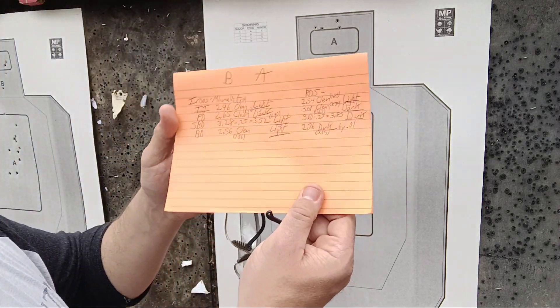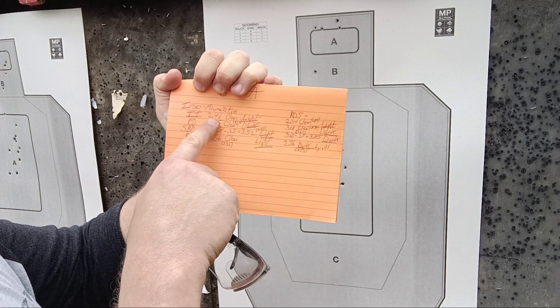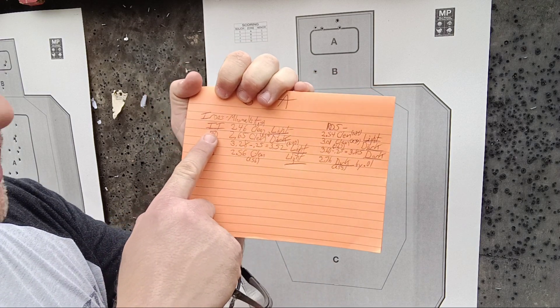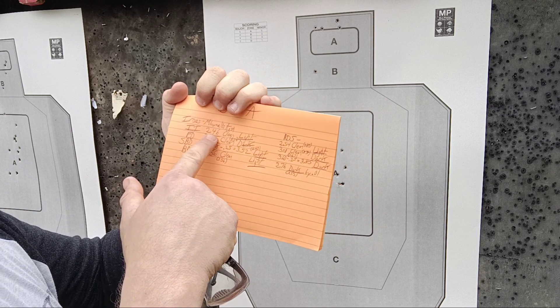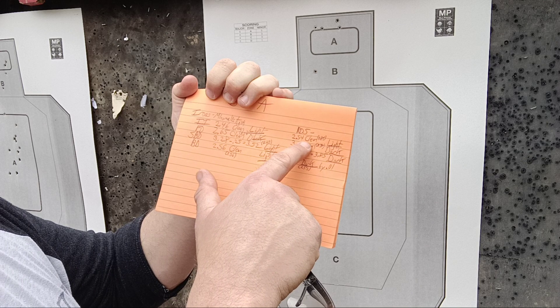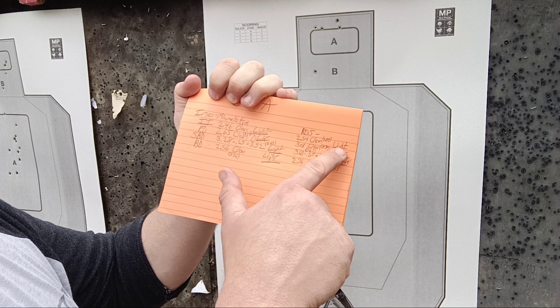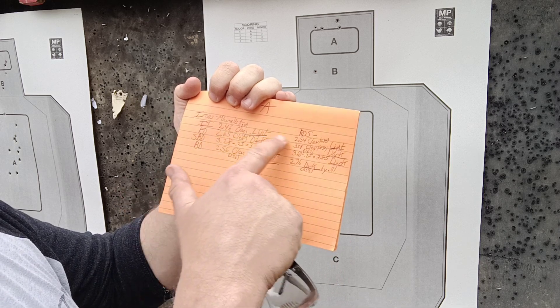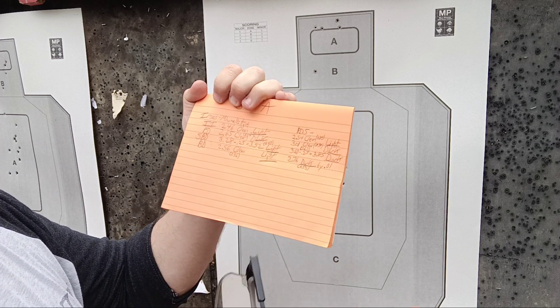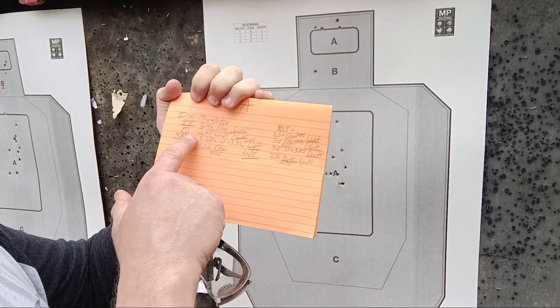Let's look at the times again — data. Irons first, then red dot. 2.46 — immediate incapacitation, clean run. 2.46, clean light pin run. Compared to red dot: 2.54, clean light pin run. 2.46 versus 2.54 — enough difference to make a difference? I don't know. I did really good on both. I'm good at immediate incapacitation.